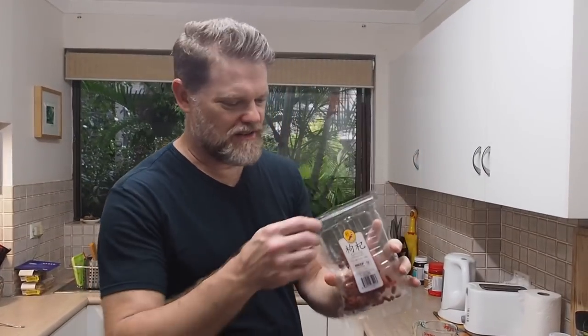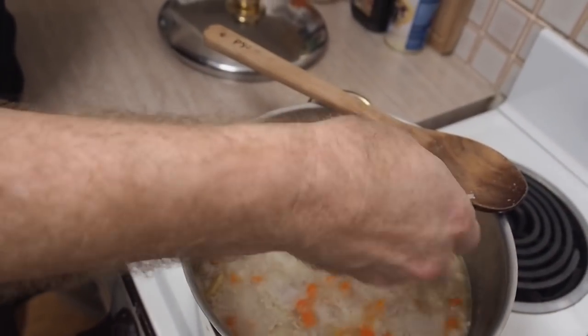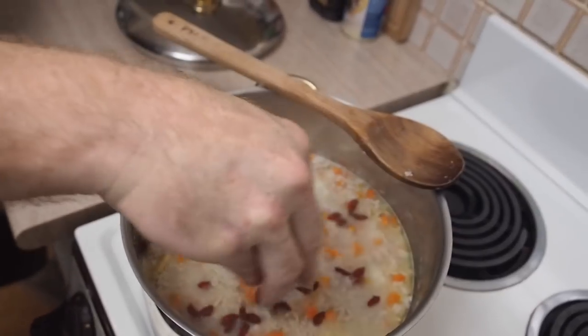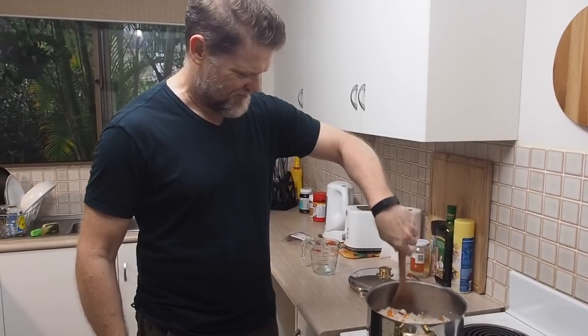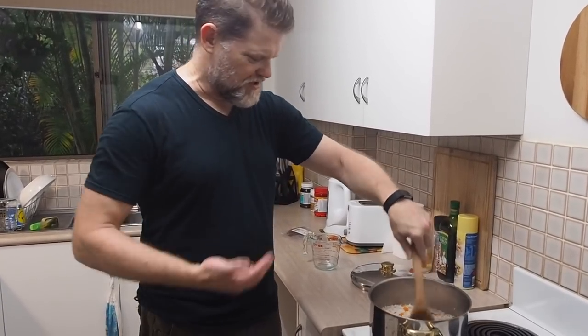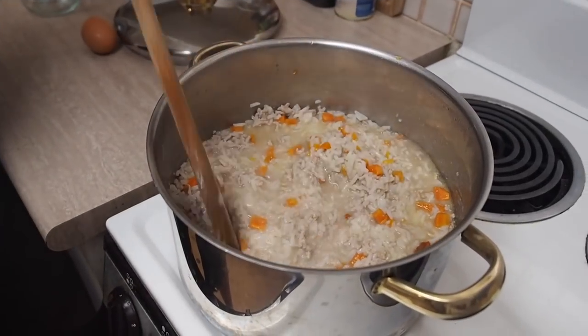Porridge is something you can just add whatever you want to. I'm going to add some goji berries, or wolf berries as they're called. These are a little bit sweet — they add a little bit of sweetness to balance out the sodium from the rest of the stuff I put in. I'll use about this many, scatter them through and stir them in. They'll swell up as well because they're dehydrated.